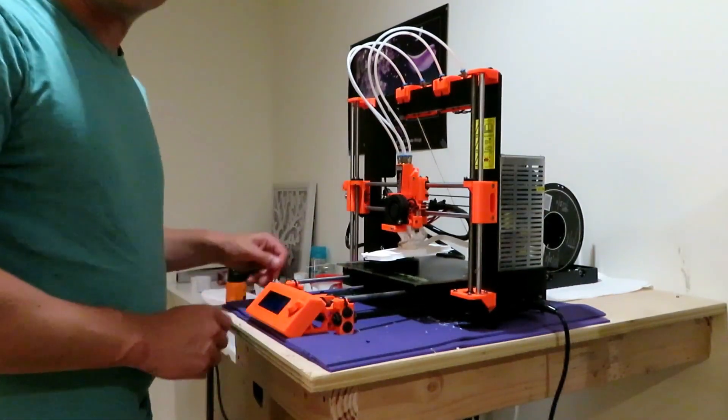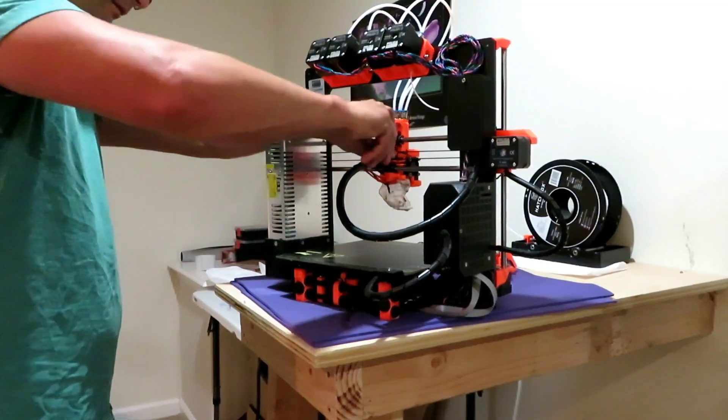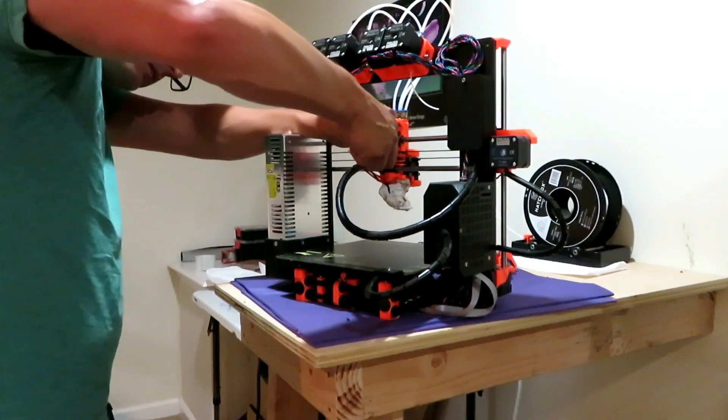So I came into this and it said thermal runaway. Got a solid block. I'm going to work here just taking this thing off. I really ended up having to take everything apart.